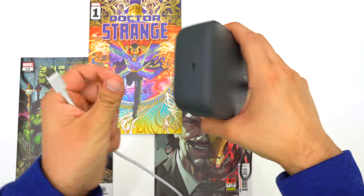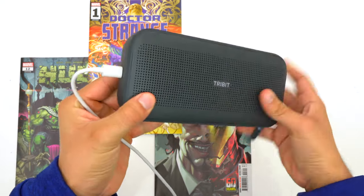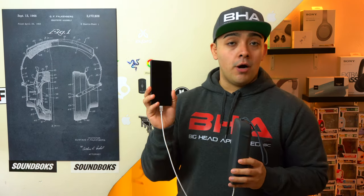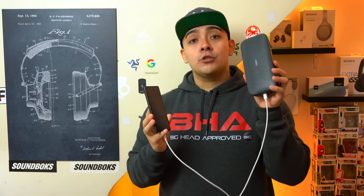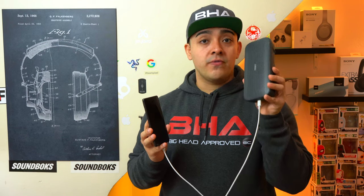To charge the speaker, it uses a USB-C port as it should. But the really cool thing about that USB-C port is that you can use it to charge your own devices. So if your phone is running low on battery, you can connect it to the Stormbox Flow and the speaker will charge your phone up.